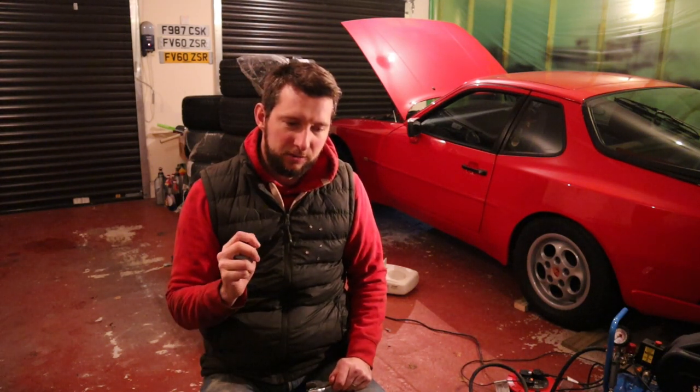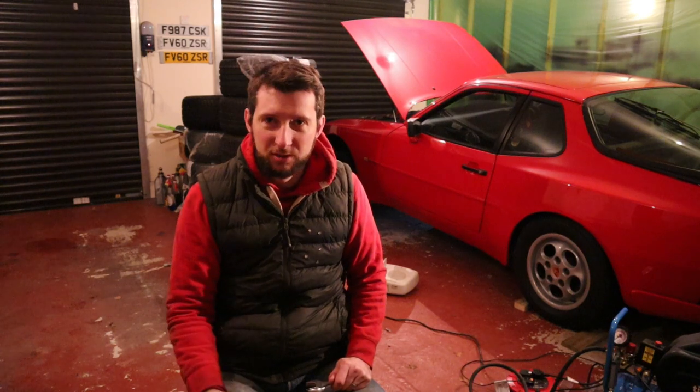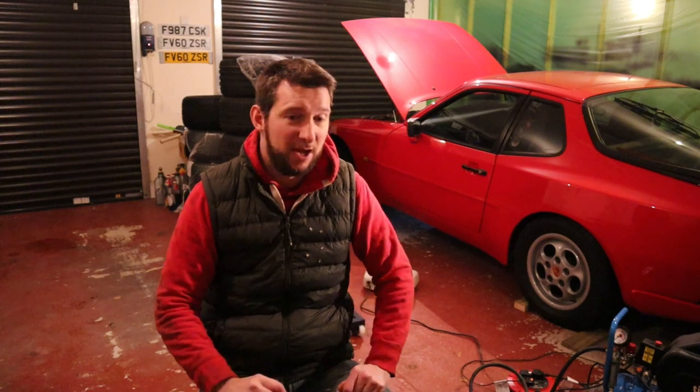With old cars, as many of you will know, the fewest number of bolts you can undo, the better. The fewest number of components you can touch, particularly ones that are working, the better. So I would rather not touch anything to do with the power steering system — it's working fine, it's not leaking, all the pipes and hoses are okay. As soon as you start to touch something like that in an old car, you run the risk of breaking a union or splitting a pipe. It's just not worth the hassle.